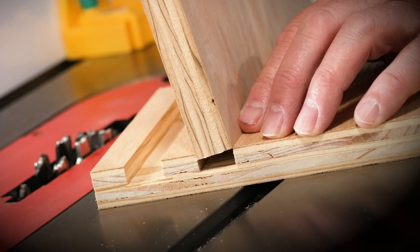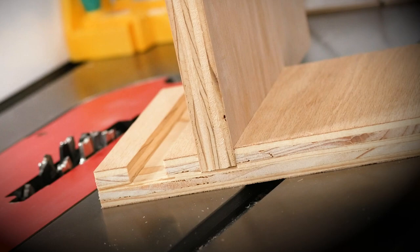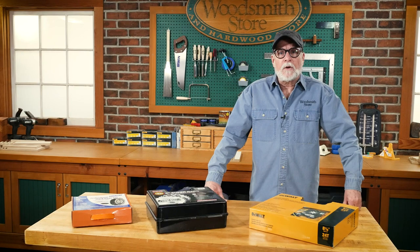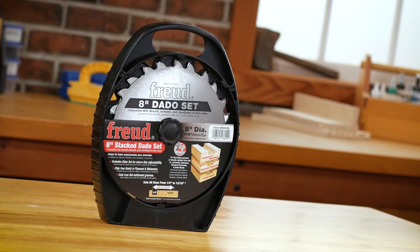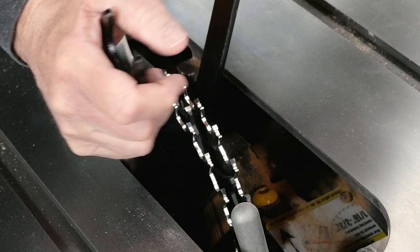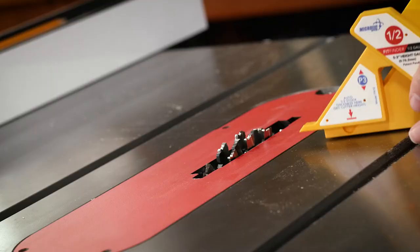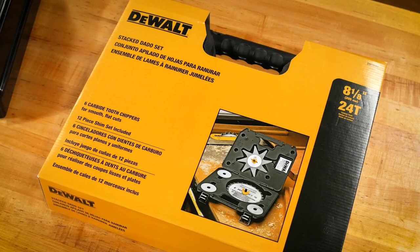Rabbits, dados, and grooves. Let's talk about stacked dado sets today. If you're going to cut rabbits, dados, or grooves, you might be interested in a stacked dado set. We have quite a few options here in the store, and there's quite a range in price points. Personally, I use the Freud Superdado — I've had mine for a billion years. I actually bought it off of a review from a woodworking magazine, and I don't regret that choice. But I'm not sure that's the choice I'd make today, but more on that later. I thought I'd have Dave stop by the shop today and get his perspective on stacked dado sets and what he says to the customer when they ask, which one do I want?